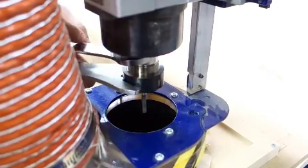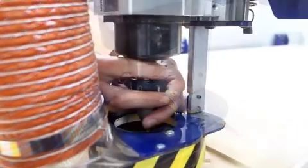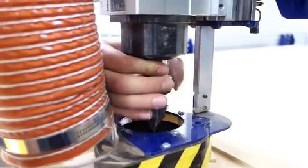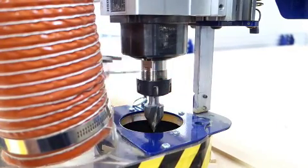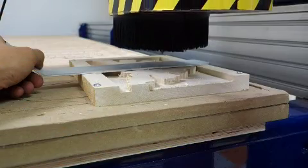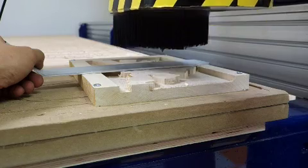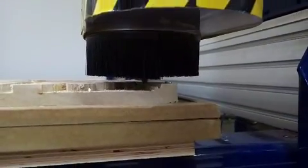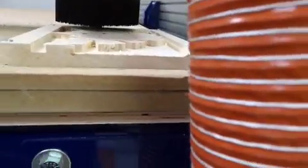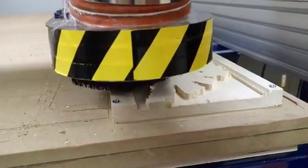Once that's done, we're going to change the bit again to get the more precise V-carve bit on there, going through the same process — tightening it, leveling it, and then cutting away. This is a pretty cool shot — you can see how fast it's going and how it's working. And there's the positive right there, the other half of the Zelda piece.